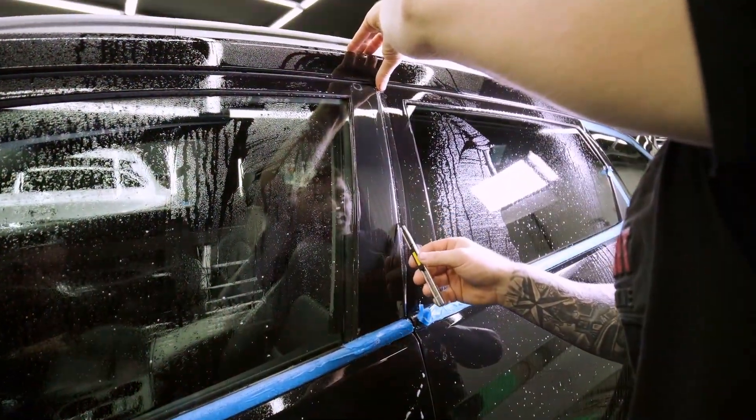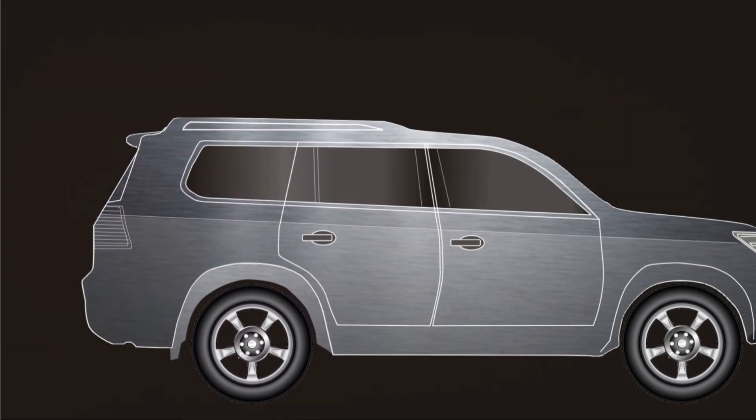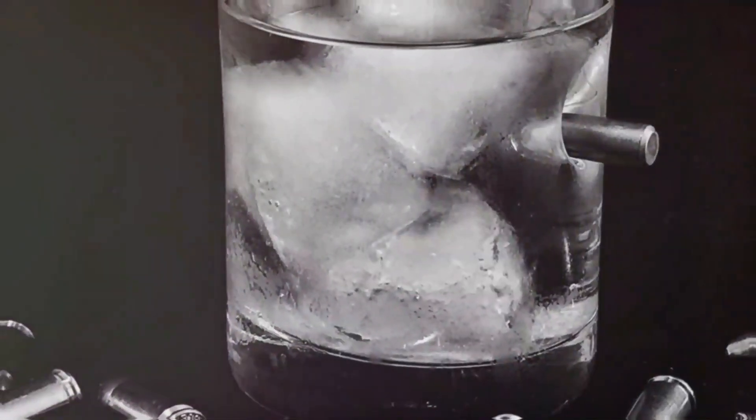Protecting the occupants while maintaining visibility is crucial. We replace standard windows with ballistic glass and polycarbonate. These windows are incredibly strong, capable of stopping bullets. Installation requires extreme precision — each window is custom-fit to ensure a perfect seal. The result is a crystal-clear barrier with maximum protection.